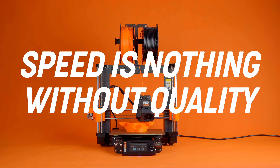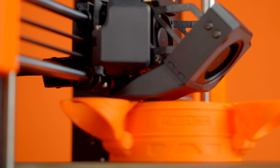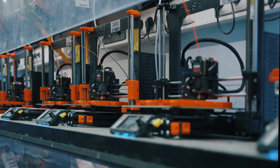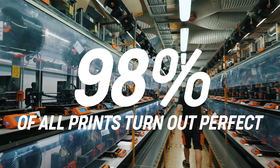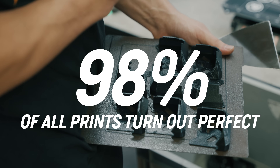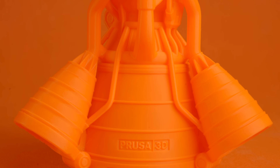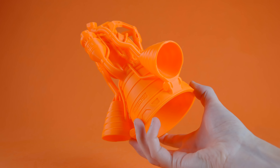But speed is nothing without quality. All manufacturers claim their 3D printer produces high-quality prints, but what does high-quality mean? In our huge 3D print farm, 98% of all prints turn out perfect. And if we didn't discard small visual imperfections, it would be pretty much 100%. Repeatability and reliability are two incredibly important factors. If you need to print something twice just because the print failed, then the machine is truly faster only on paper, not in the real world.